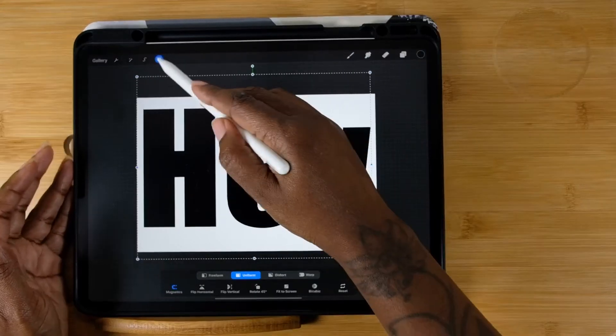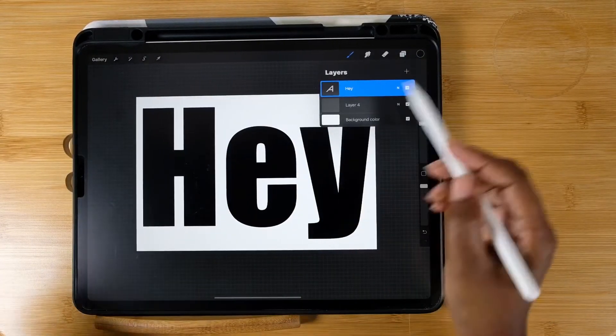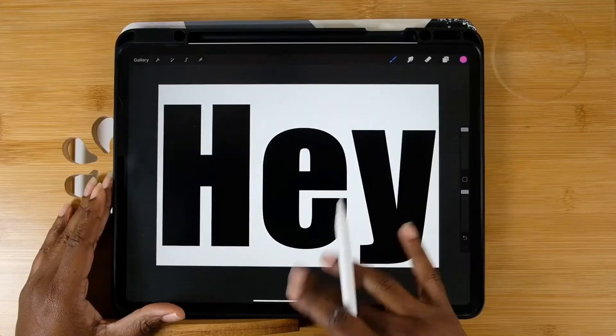Voila — I like the hugeness of this. Also, make it a habit to keep checking your layers to make sure you're on the right layer for different things.